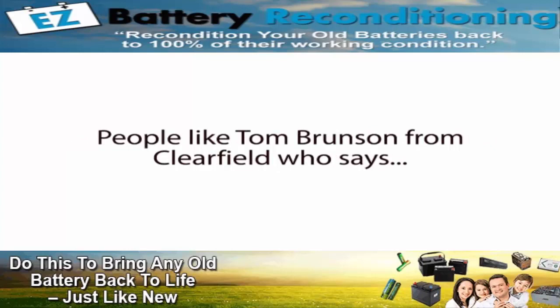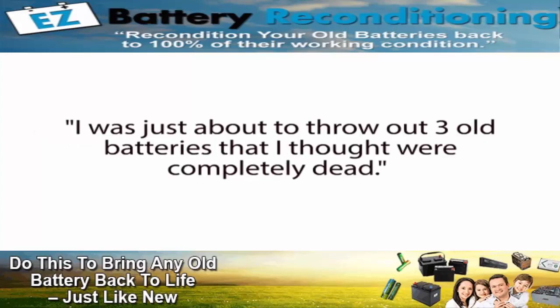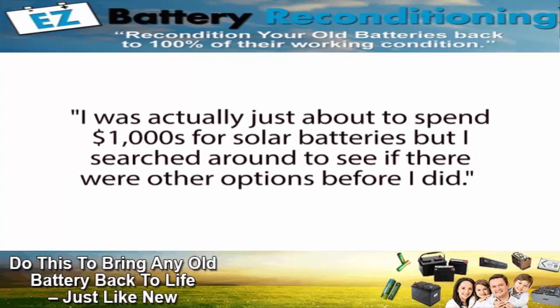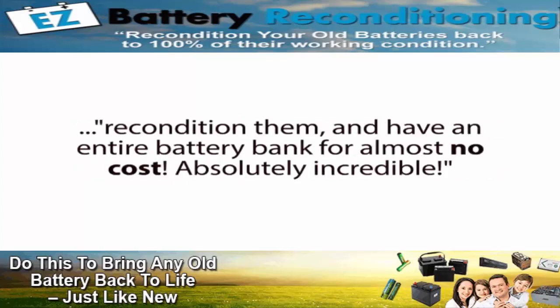People like Tom Brunson from Clearfield who says, 'Thank you for your help reconditioning my batteries. I was just about to throw out three old batteries that I thought were completely dead, but I was able to recondition them using your methods in less than one hour. This just saved me hundreds of dollars.' And Jack Harris from Melbourne, Australia, who wrote in to say, 'I was just about to spend thousands of dollars for solar batteries, but I searched around to see if there were other options. Luckily I found your course, because instead I was able to get old free batteries, recondition them, and have an entire battery bank for almost no cost. Absolutely incredible.'